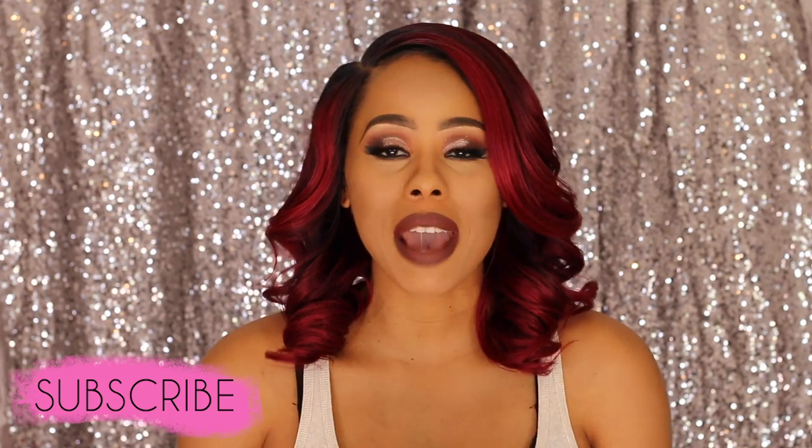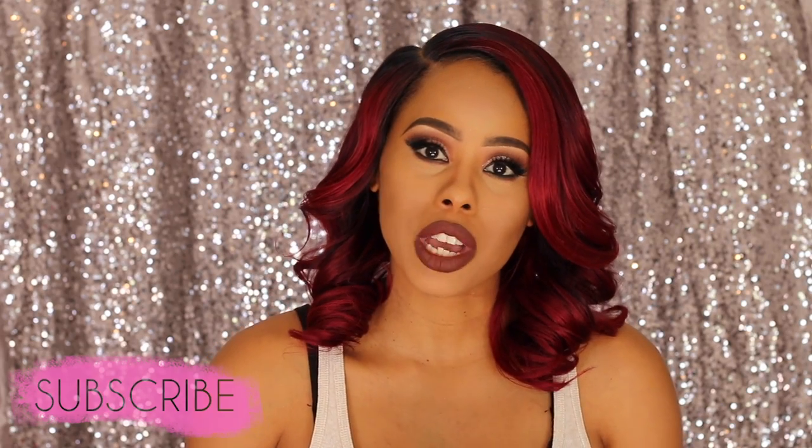Hi guys, welcome back to my channel. It's Judy B here and I'm back with another synthetic wig review.